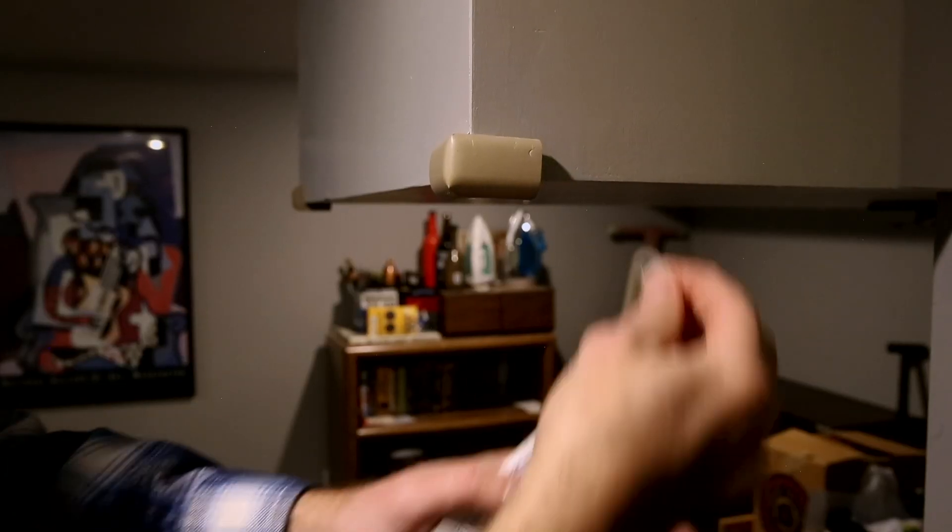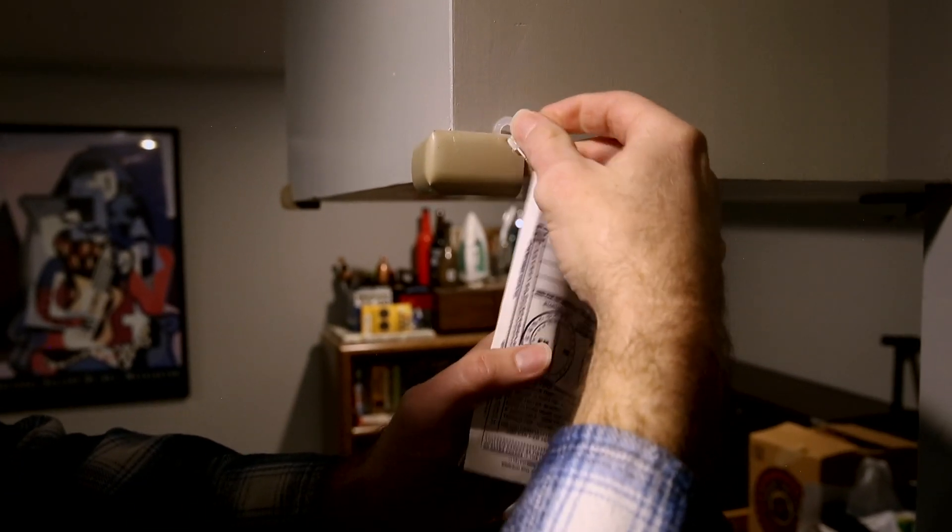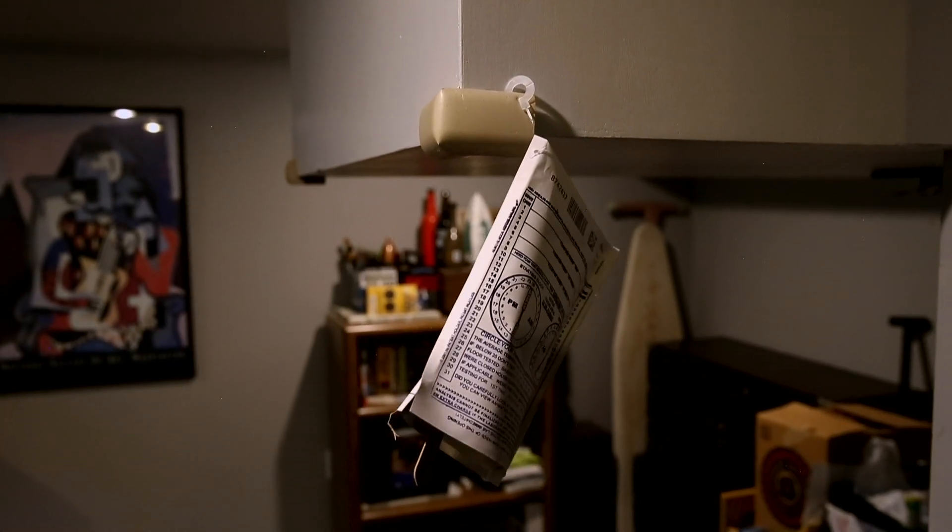We want to find a place in the room that's as central as it can be. This is about the middle of this basement room, and we want to hang it somewhere around where we would normally be breathing. This area right here is a pretty good compromise, so we'll go ahead and attach it right here. Now we just leave it for the next four days and we'll return to close the test.